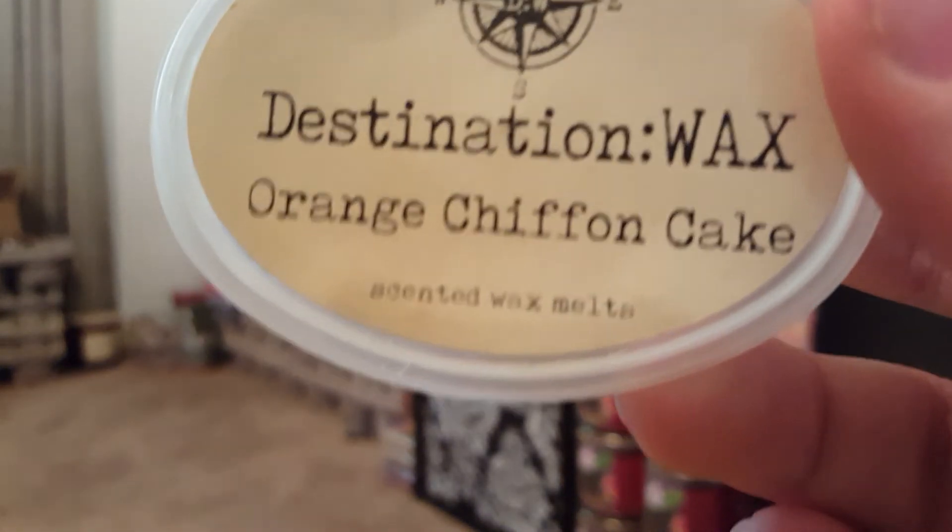Pistachio Pudding Cake from Destination Wax is one of my favorite pistachio pudding cake scents — so good, would definitely repurchase. Orange Chiffon Cake is so good too — it reminds me of something but I can't remember what right now. Orange Chiffon Cake is gorgeous and I love it.